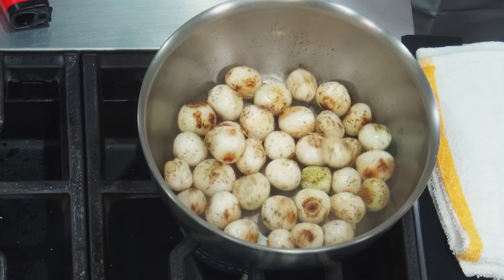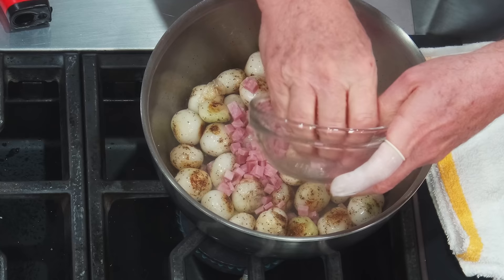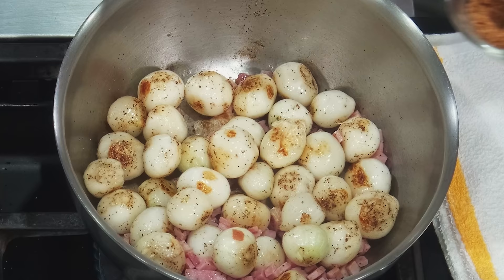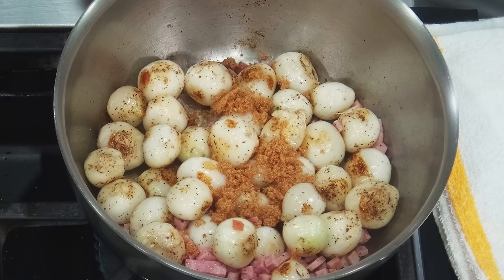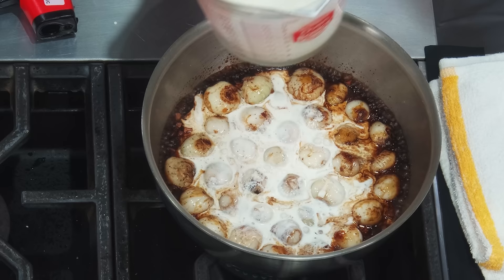We're going to put just a little more butter — we'll never have too much butter. Little bit of butter. Now, at this point, we're putting the ham. We're sautéing this a little bit. Put a little bit of brown sugar — we don't need a lot. We're putting a little bit of that maple vinegar. Remember, my vinegar is sweet — if your vinegar is not sweet, be careful. You may want to add a little bit more sugar. And then we're going to put the cream. It's really that simple, my friends.